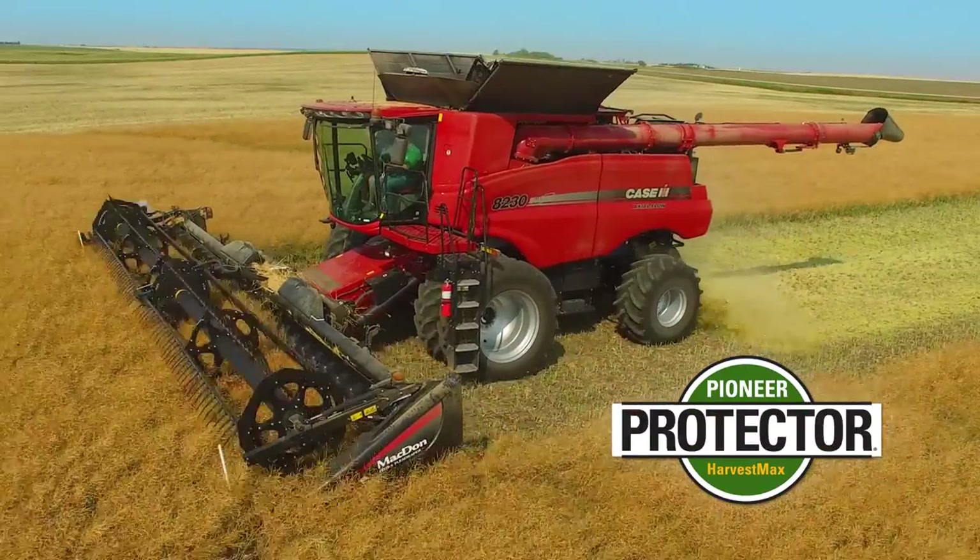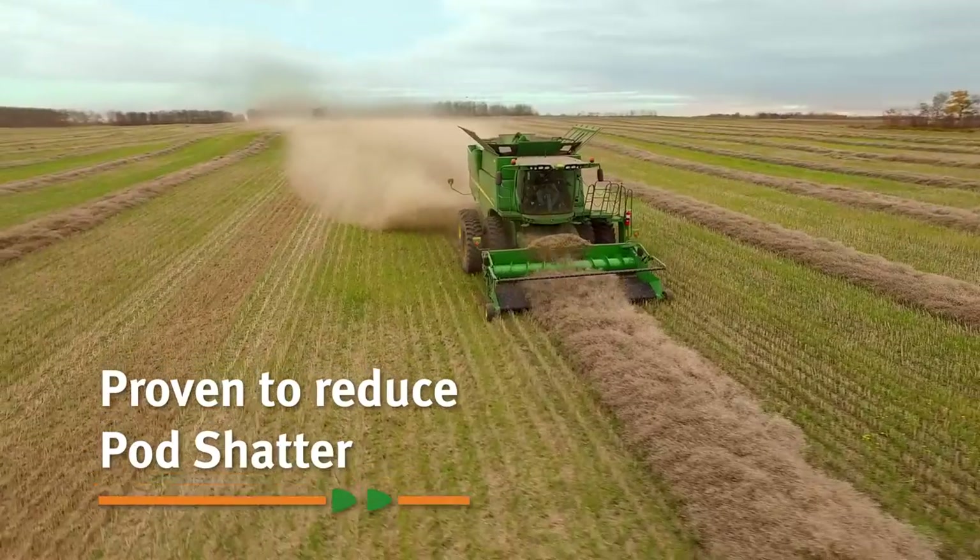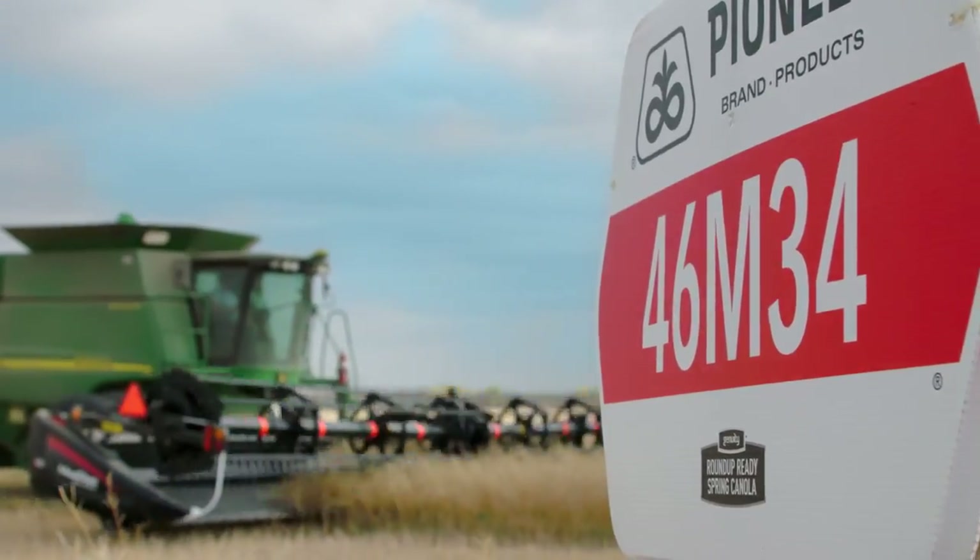Pioneer Protector Harvest Max is proven to reduce pod shatter. Whether you swath or straight cut, you're in control.